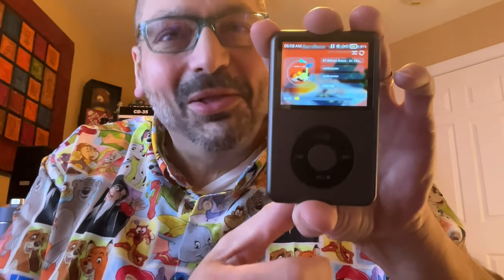I thought I would never see another click wheel again — until now. This is the IneOasis Y1. And what do we have here? The click wheel.